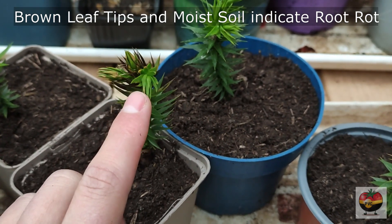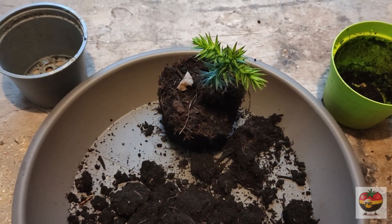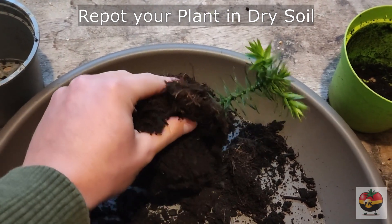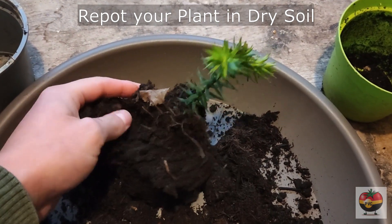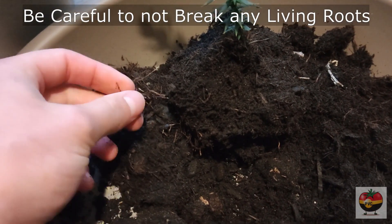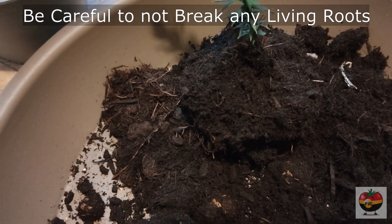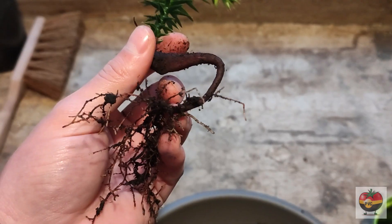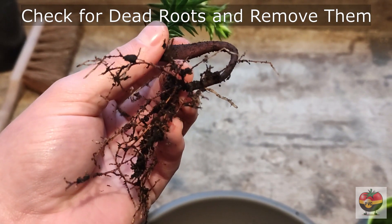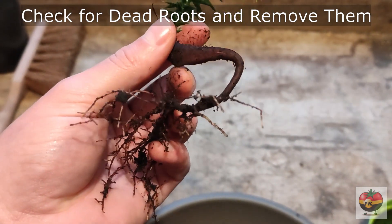So let's talk about when this has happened, what you have to do to save your plant. The most important thing now is to get your plant out of the moist soil. So you just take your plant out of your pot and start getting off all the soil. You really have to be careful when you do this step, especially when you have young and small plants, because the roots are quite small and thin and you don't want to rip off all the good roots that are still left. Once you've gotten your plant out of the wet soil, you should check your roots. If you can identify any roots that are not as firm as the others, that look like they have been rotting already, you should definitely clip them off.